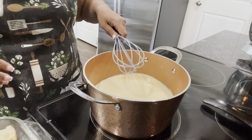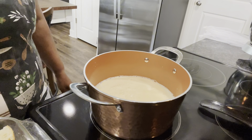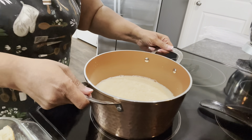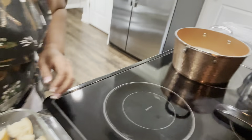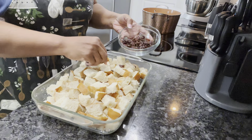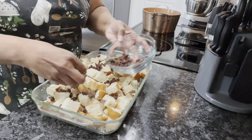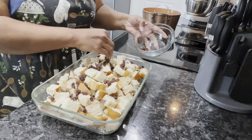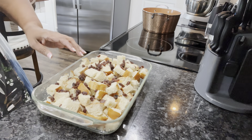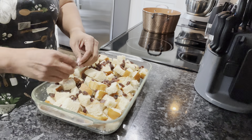Our milk is bubbling up around the edges — it's scalded, which is what we wanted. Now we're gonna turn it off and take it off the eye. I've got some raisins here — half a cup of raisins — and I'm just gonna put these right here in our bread. You can put all types of stuff in your pudding. My mama used to put raisins in hers, but put whatever you want.